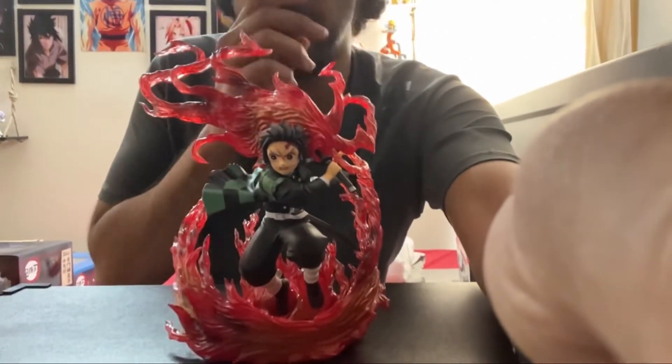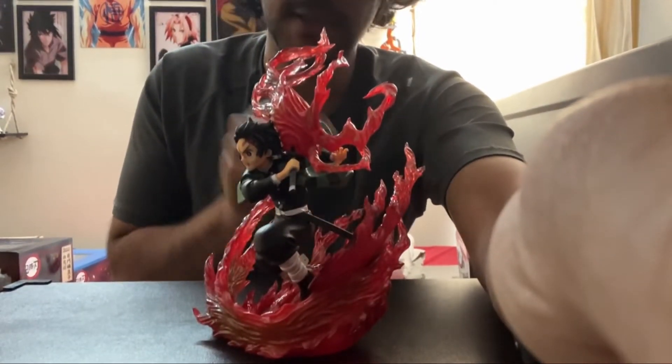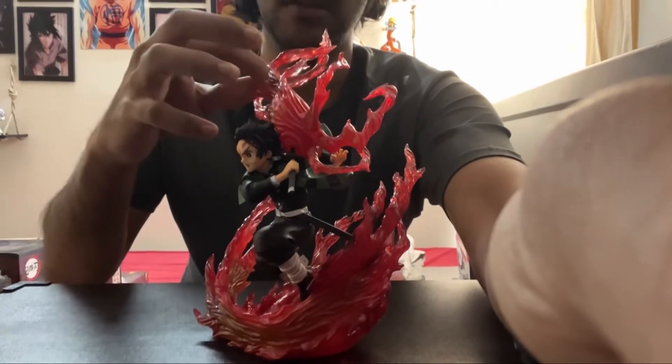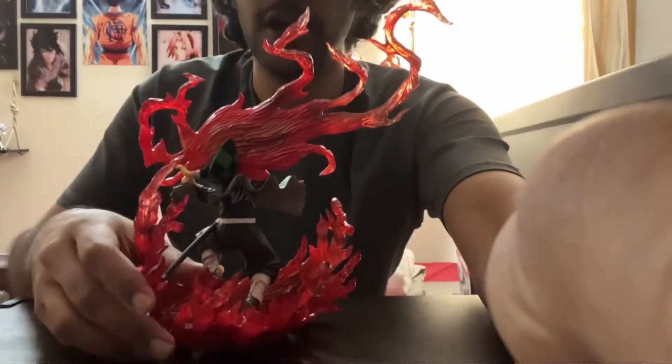I'll probably post an image after this video so everyone can see how he looks and the quality. It's very solid, the flames going around — yeah, really impressive.